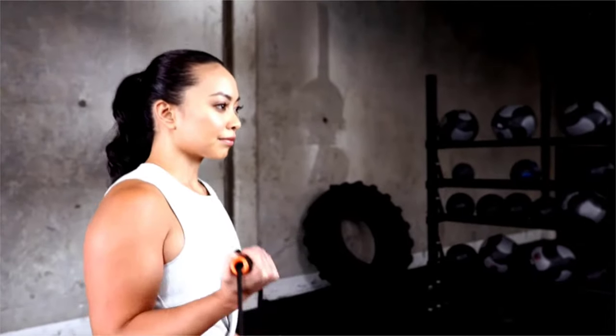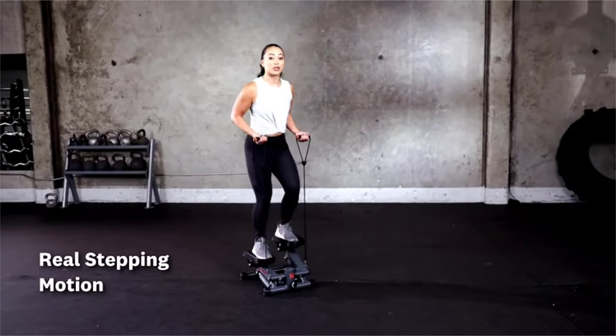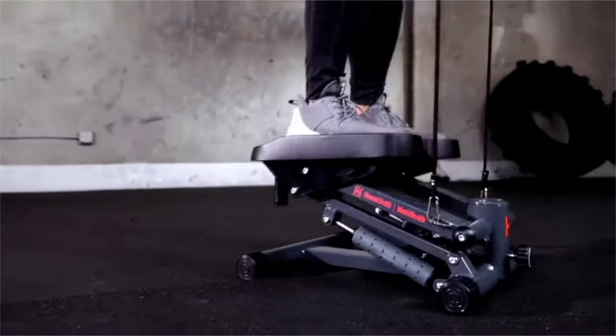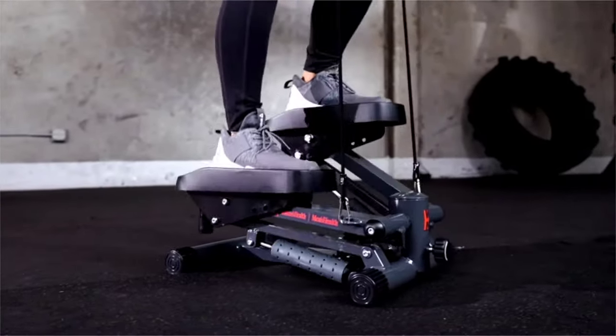This machine provides a stepping motion rather than a swivel motion that you'd find on other machines. This helps you to minimize any impact on those knees and gives you extra calorie burn because of the greater range of motion.